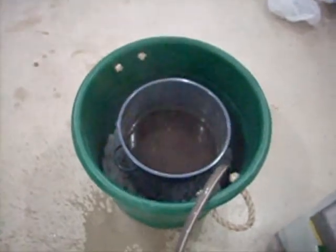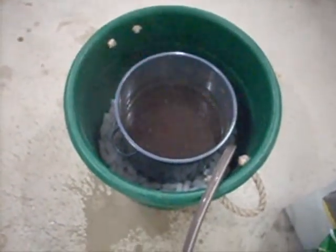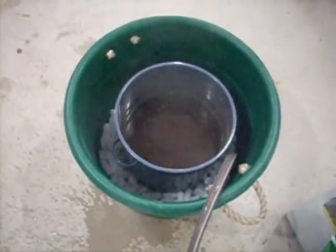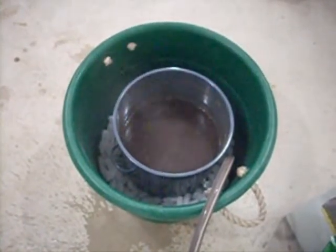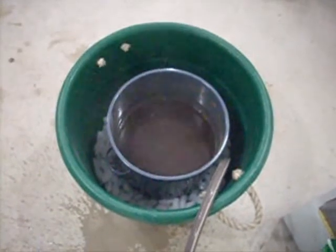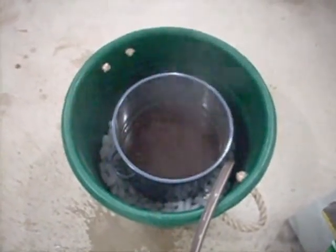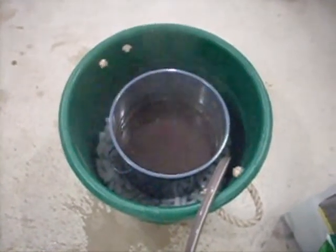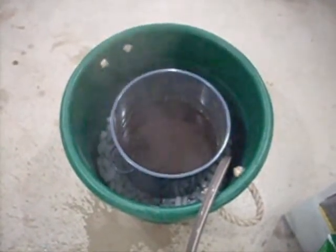The last step is cooling down the wort. This is about the cheapest way I can find to do it short of spending money to get a wort chiller, which I need to purchase very soon. But for right now, just some ice and an ice bath. This tub happens to fit my boil pot pretty well, and within about 10 or 15 minutes this will be cooled down to about 80 degrees or so.